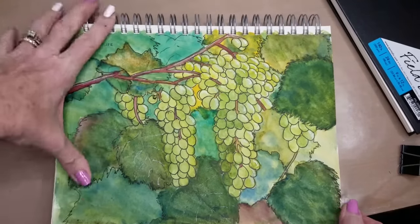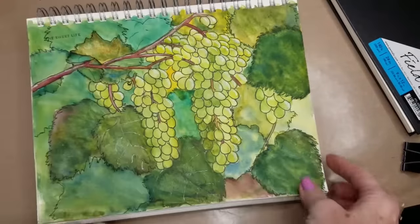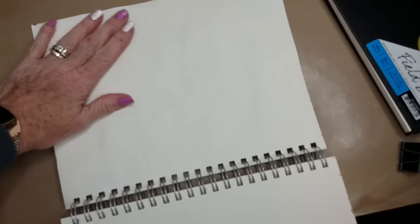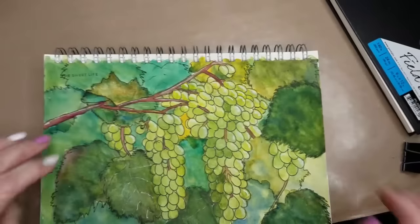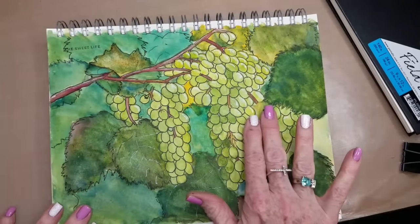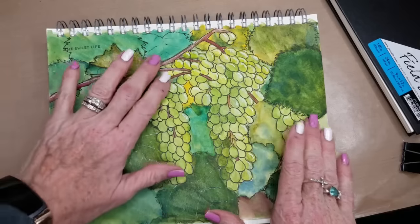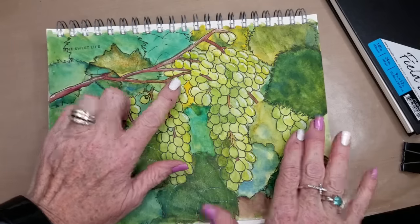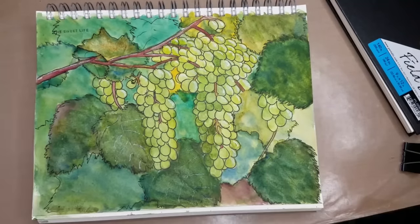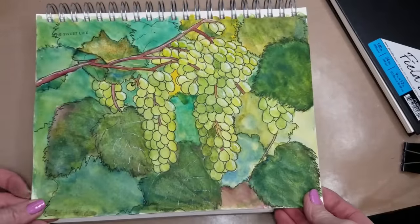Now the one thing I will say about the NatureSketch book — being 130 pounds — I was using some pretty heavy washes with it. Although it seemed like it was going to warp really bad, it dries fairly flat. I can feel a little ripple right here, and you can see when I push down on it, it moves my paper, and there's a little spot over here. But otherwise it lays fairly flat once it's dry, which surprised me. I thought it was going to be all wavy like my Moleskine gets, and it was not.